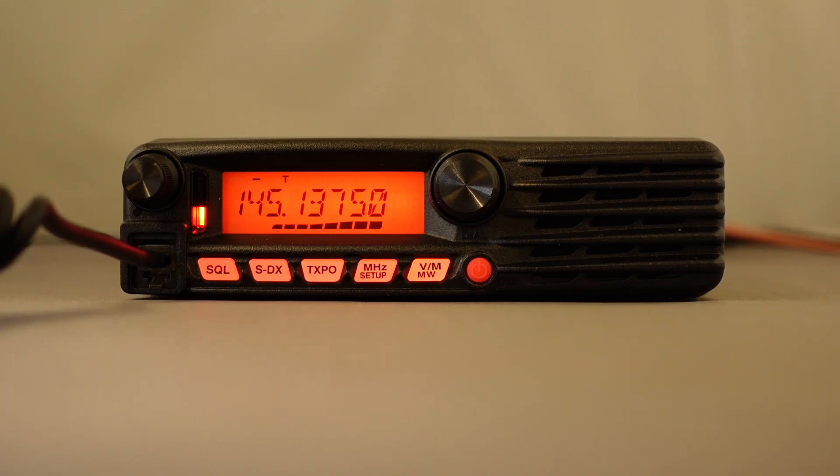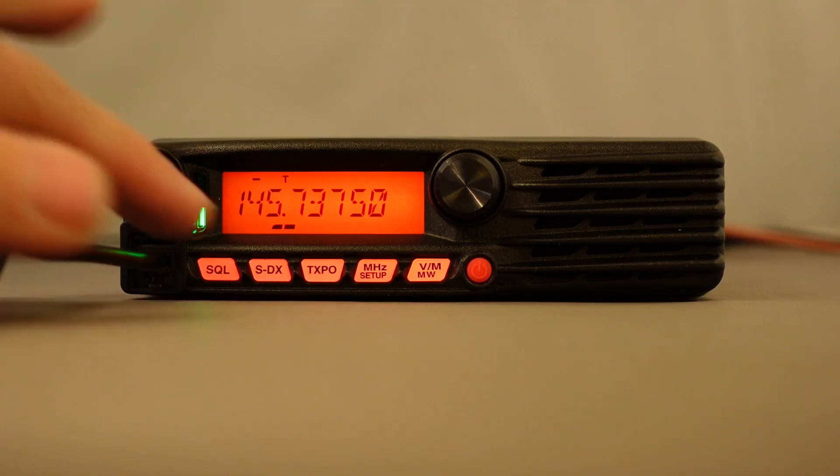Golf 1, Golf Romeo Delta. This is Golf 7, Alpha Foxtrot Tango calling. Golf 1 Golf Romeo Delta, Golf 7 Alpha Foxtrot Tango. G7AFT.